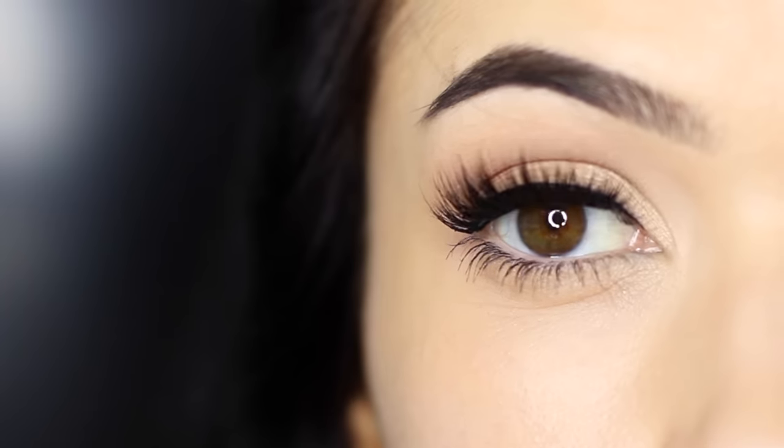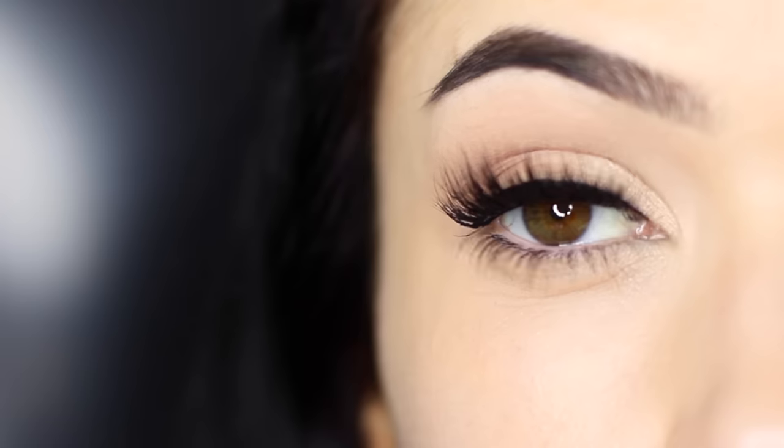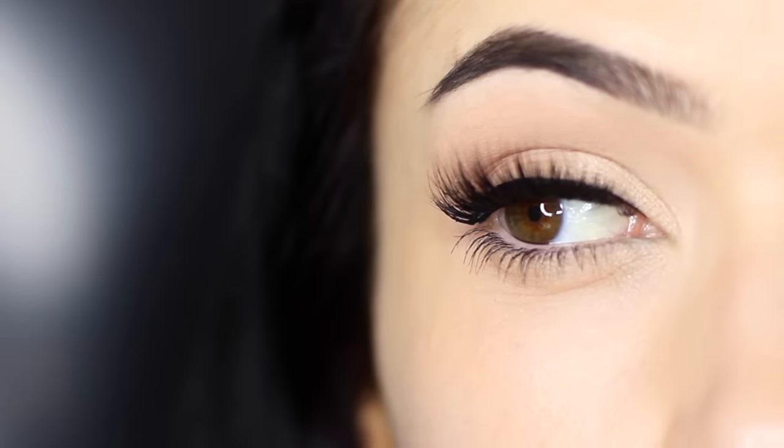For today's Monday Makeup Lesson, we're going to focus on how to apply eyeliner. This particular technique will work with any eye makeup look that you create, and it will also work with your eye shape. So let's get started.